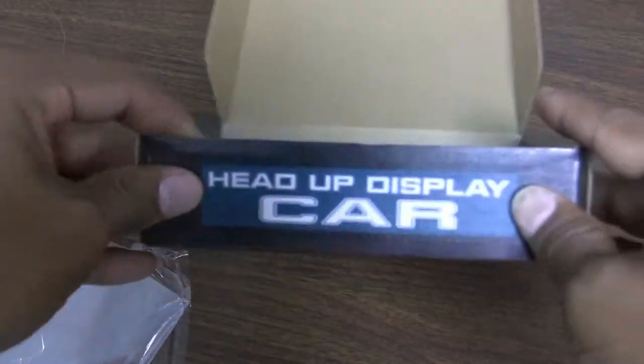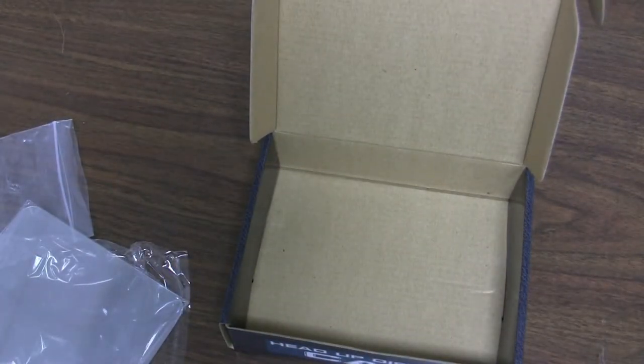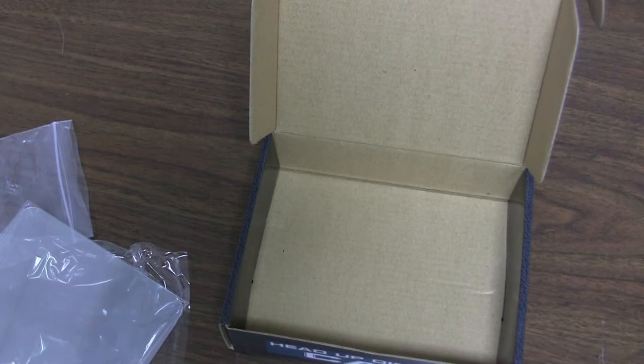That's it for this one — the A8 Heads Up Car Display. For the full review, check out MP3Car later. This is Sean Newman signing off. Thanks for watching.